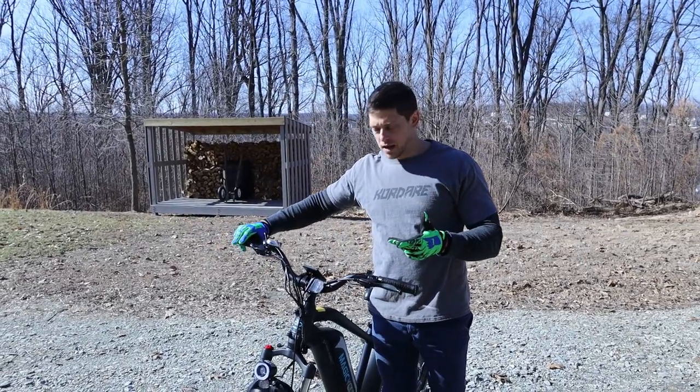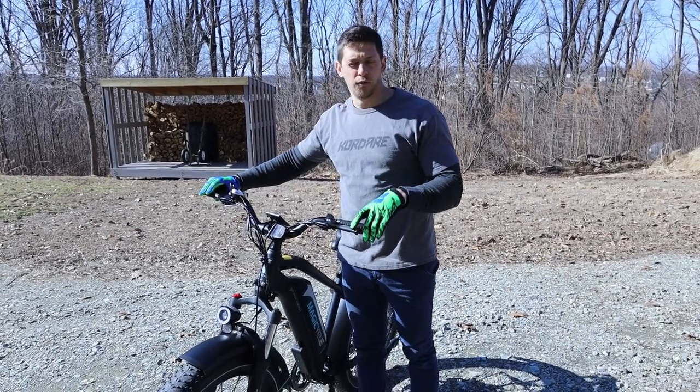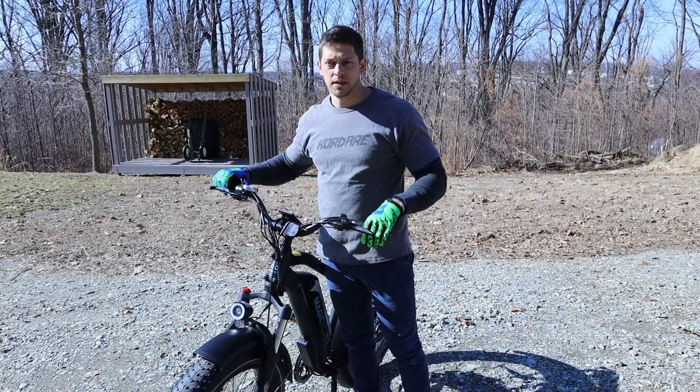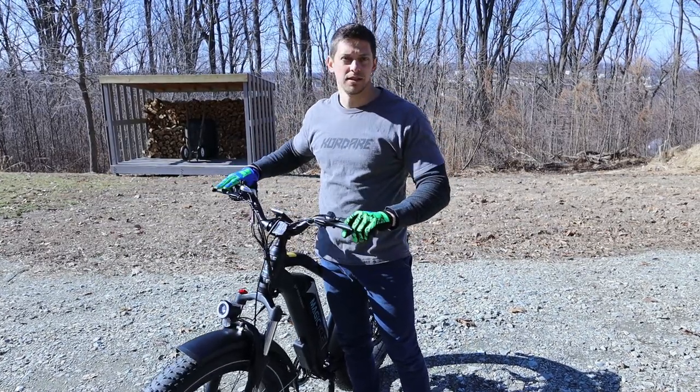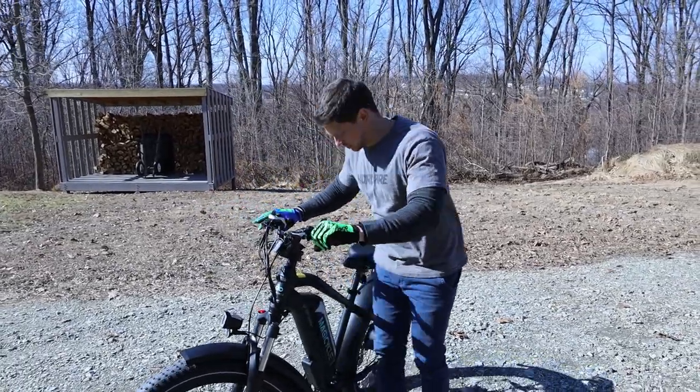We're going to try to go up this hill. I'm going to use the pedal assist function — I'll just put it on four. I'll have to make sure I'm in a low gear to try to start to get up this hill, but with the pedal assist it should kick in and help me. This is a pretty steep hill and it's rocky, so we'll see how that goes.